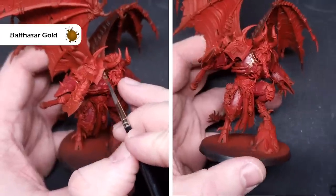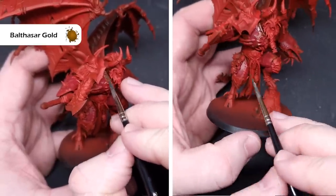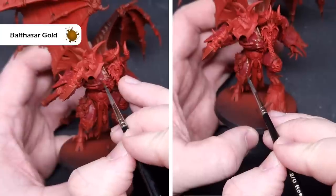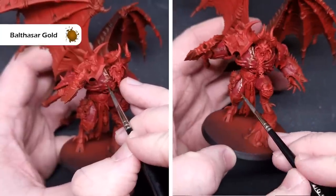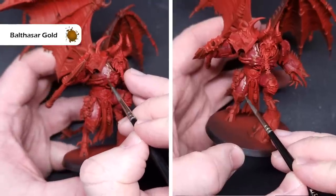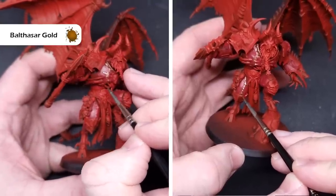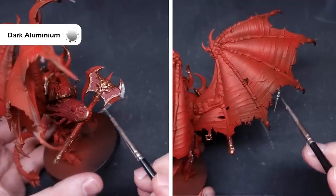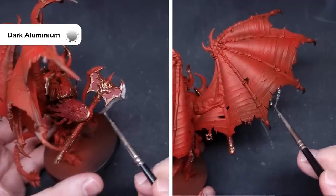We're going to shade all of this model at the same time, so we'll get the metallic colors down next — starting with all of that brass trim using Balthasar Gold. Be as tidy as you can, but don't worry about mistakes as you can tidy up with Khorne Red or Mephiston Red before shading. For all the silver parts such as the axe head and exposed cabling, I'm using Dark Aluminium from Vallejo Metal Color.